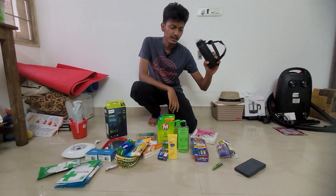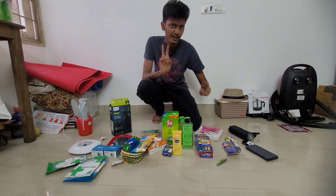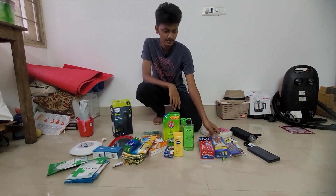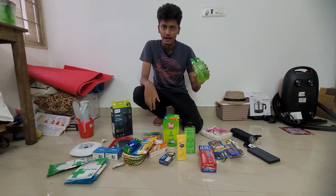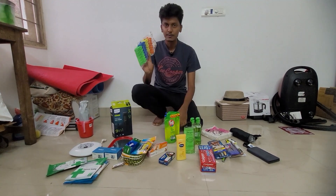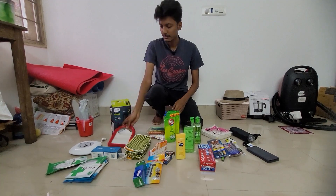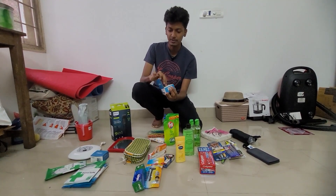Moving on to a few more miscellaneous items: a mini umbrella, a scientific calculator, 10 ballpoint pens, and I am carrying 2 notebooks with me. Some napkins, nail cutter, brushes, toothpaste, body wash, body lotion, hand wash, dishwashing liquid, clips for hanging dresses, razors, shaving gel, a mirror. And this is really important.